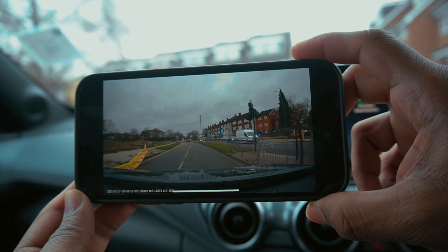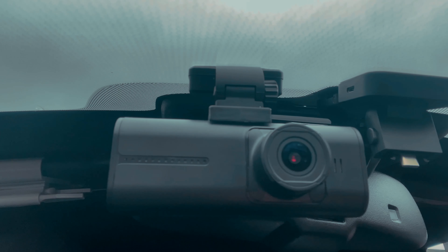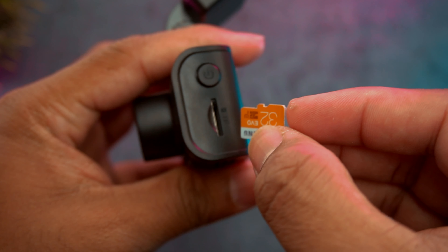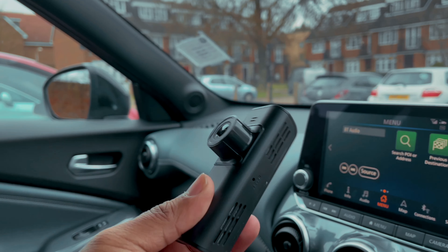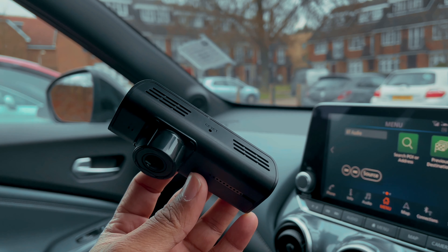Furthermore, the WDR function records a wider dynamic range of light levels that can capture much better video even in low light conditions. It supports Class 10 micro SD cards and can be used up to 256GB. Next to the SD card slot, you can find the power button and the navigation tactile buttons on the other side. On the bottom of the device, you can see the reset button, ventilation for heat reduction, and the speaker grill.